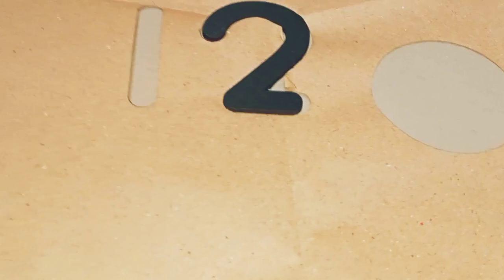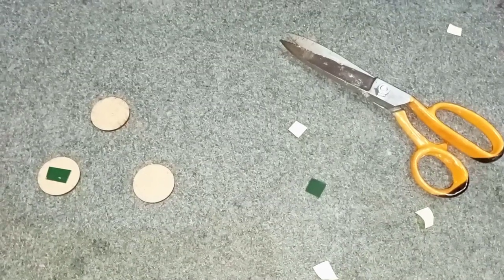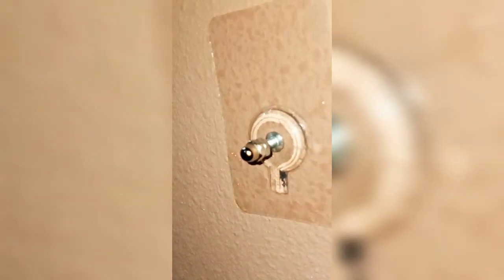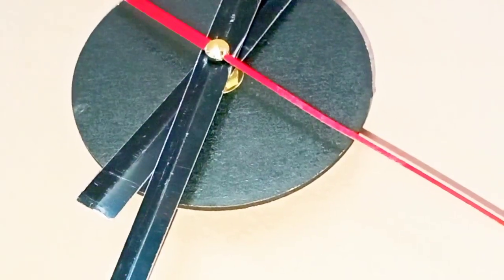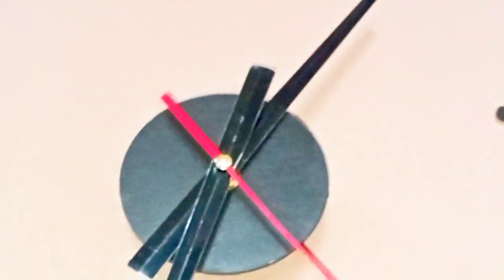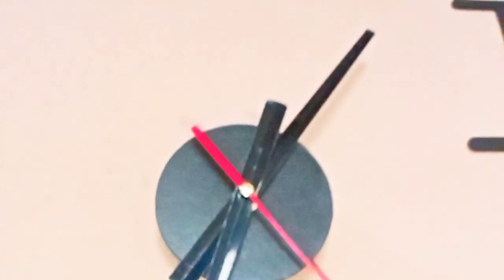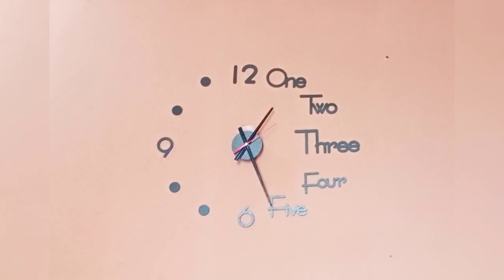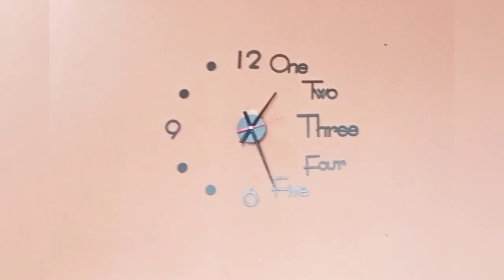After sticking everything on the wall clock, it looks so beautiful. I really like it. This wall clock cost 770 rupees.